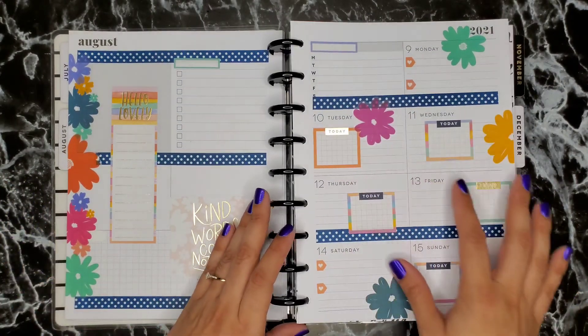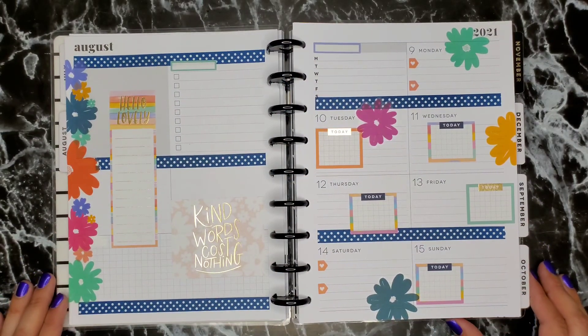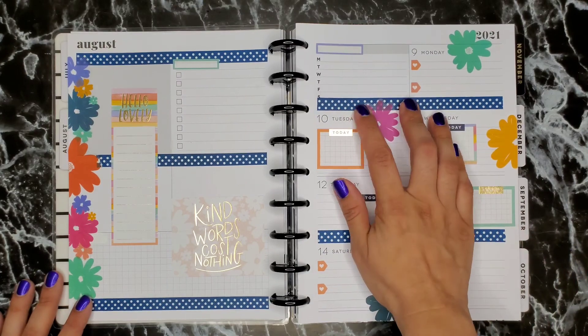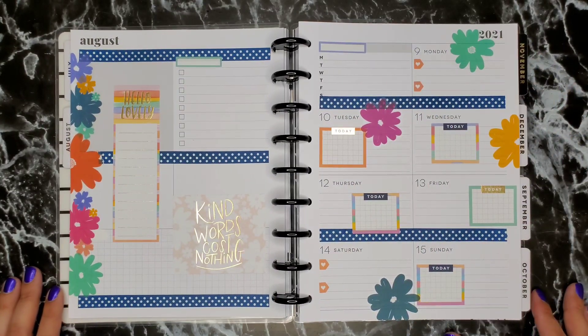I love how bright it looks and it looks really cute. I hope you guys like this spread. I really enjoyed doing it and I hope I see you guys next time — okay, bye!